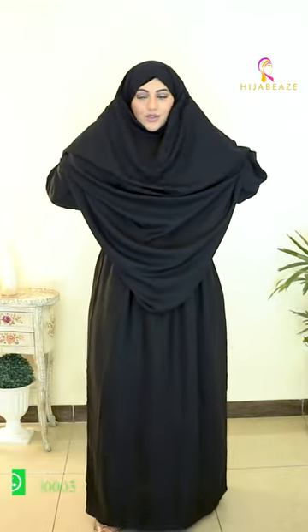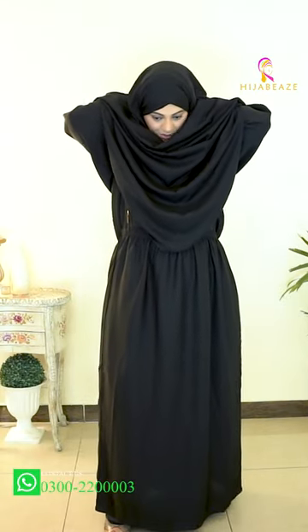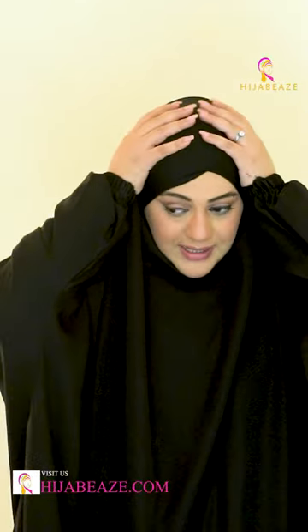The strings are used to fix and cap the jilbab — the short strings help fix the patty in place. We'll tie it like this and we are good to go.